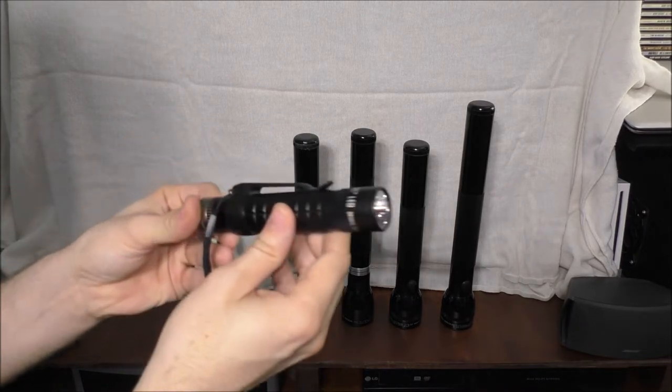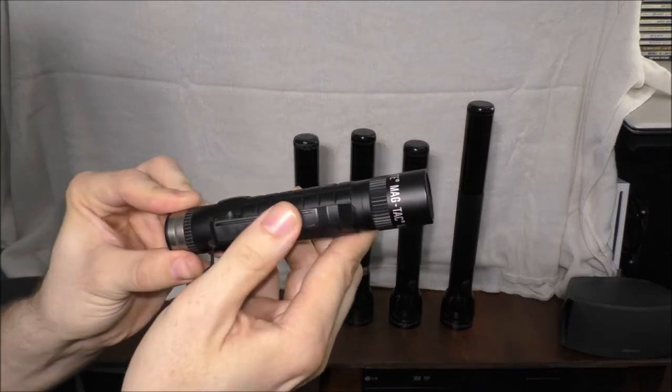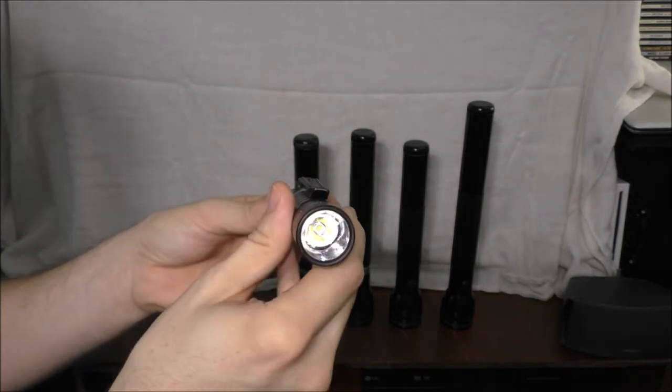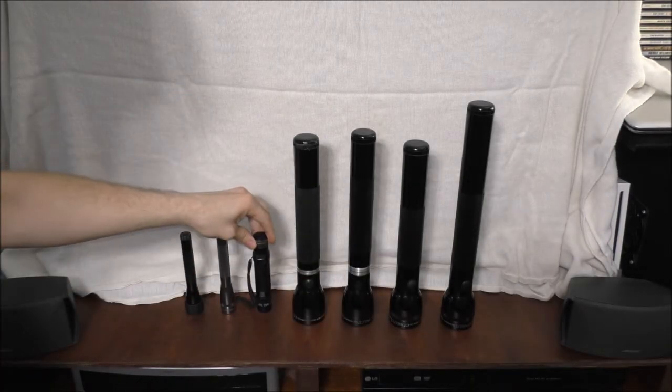This is a rechargeable LED flashlight, and this is a wonderful flashlight to have. I think it's a pretty good one.